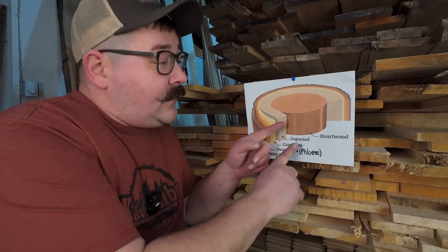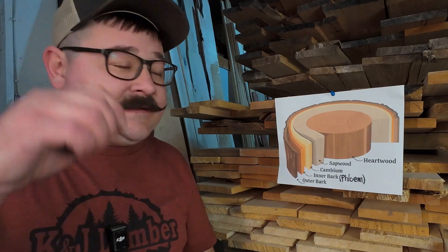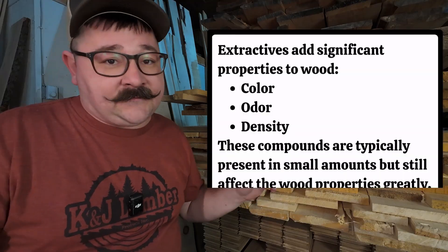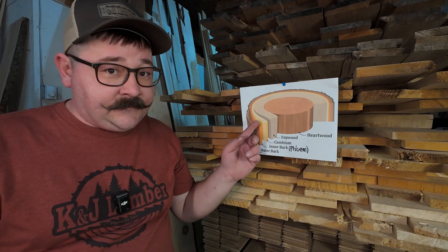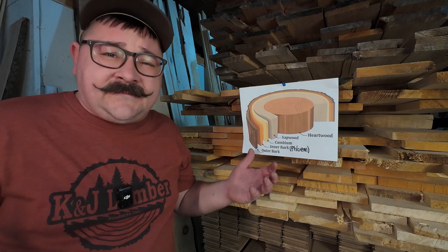Now the heartwood — this is the OG, the retired veteran. It's done pumping moisture and nutrients up to the rest of the tree. It's retired and clocked out. Now it's all about strength and structure. Picture it as the tree's spine. Notice that rich, dark color? That's from the extractives — the tree's natural preservative. This stuff is tough and is the most sought-after portion of the tree. Heartwood tends to be darker than the sapwood, but not all heartwood is dark, and not all dark colored wood is heartwood.